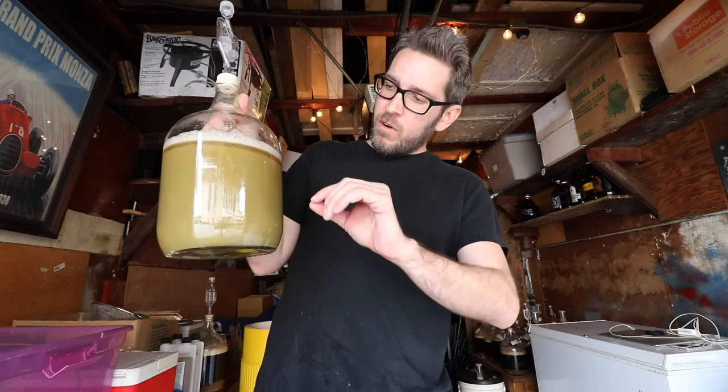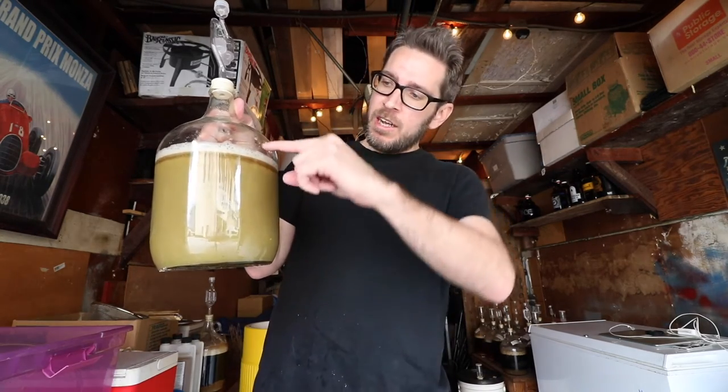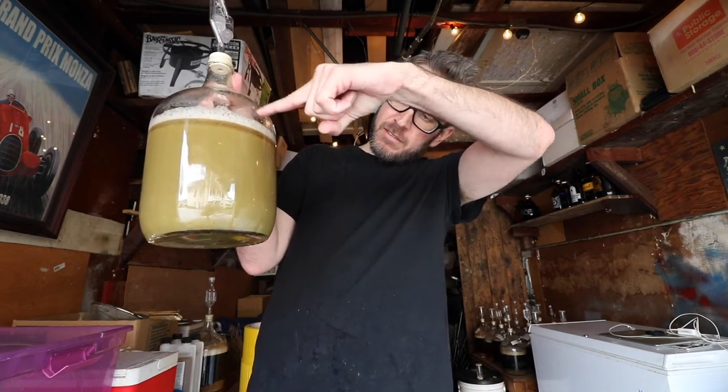So this is done. I'm going to pitch the yeast later. I was going for 0.75 gallons or in that range, and there's a gallon there, so I got what I wanted. I did a good job adjusting along the way, which I think was really important. I don't often do that — I tend to just kind of roll with what I got.